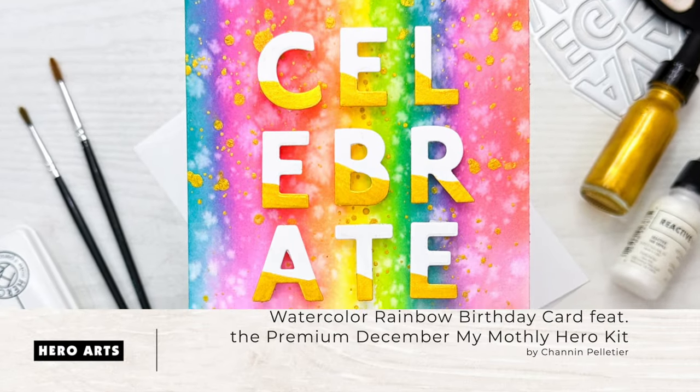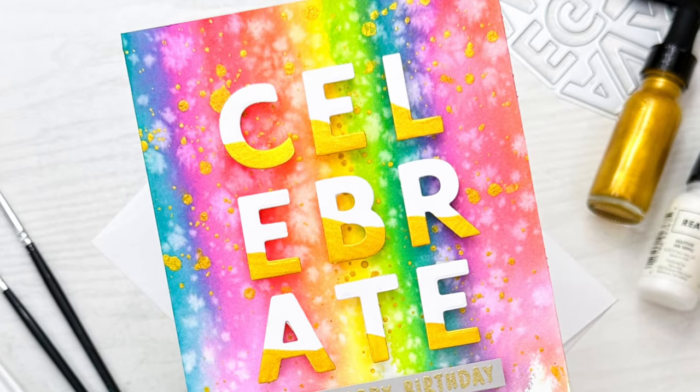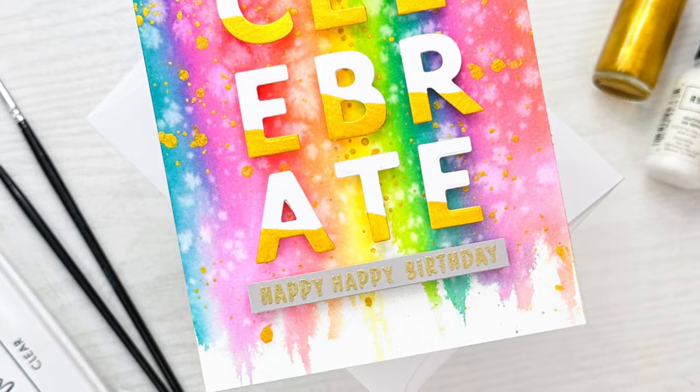Hello everyone, it's Shannon here for Hero Arts. In today's video we are going to create this colorful birthday card featuring the December Premium My Monthly Hero Kit.